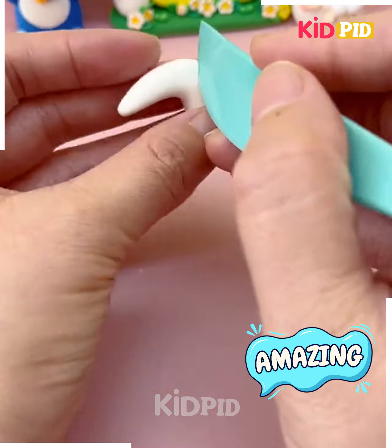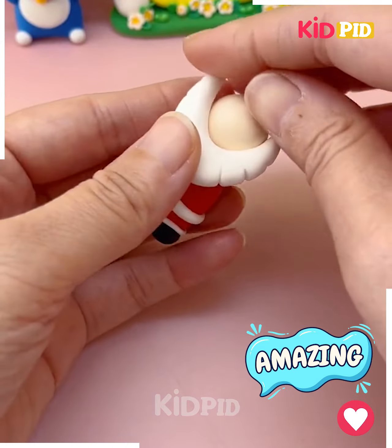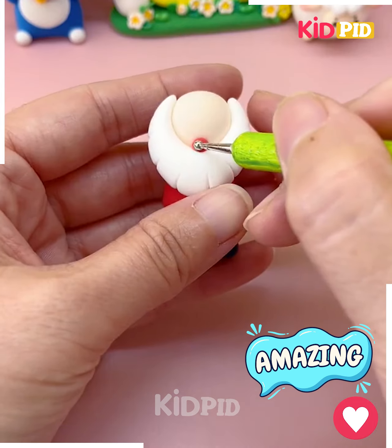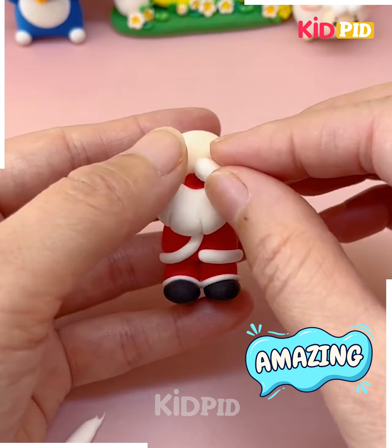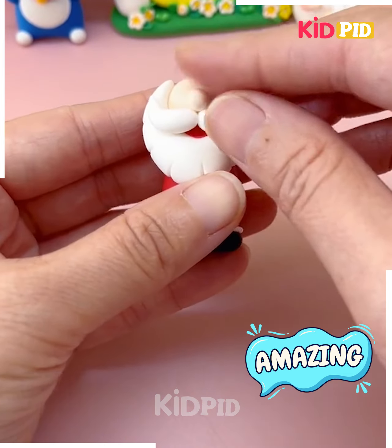Similarly we are going to put a round clay on the top of it and the face is ready. Let's make the beard of the Santa Claus using white color of clay. We are also making the mustache and put all of them together.